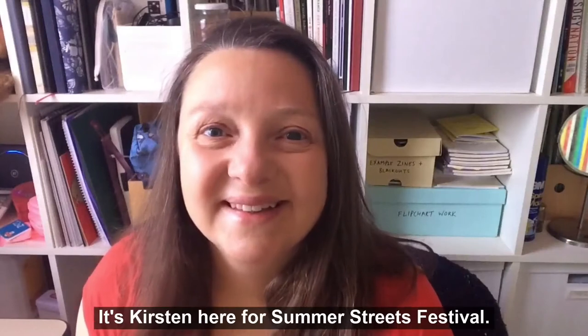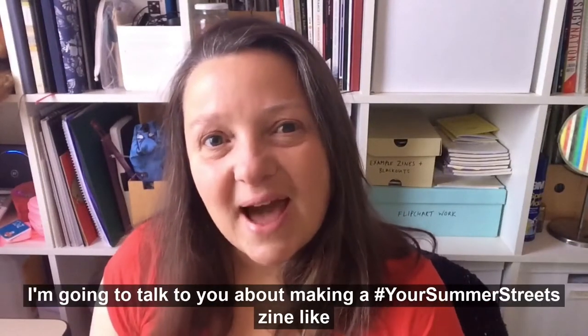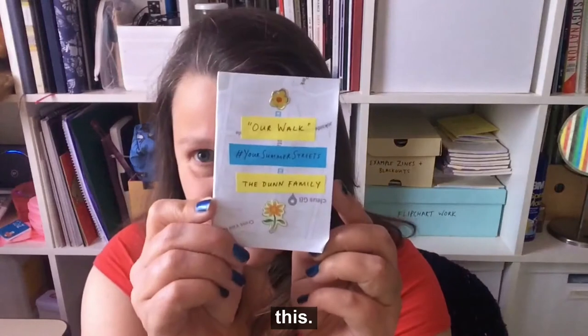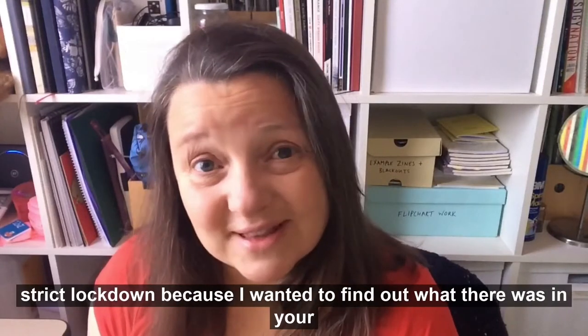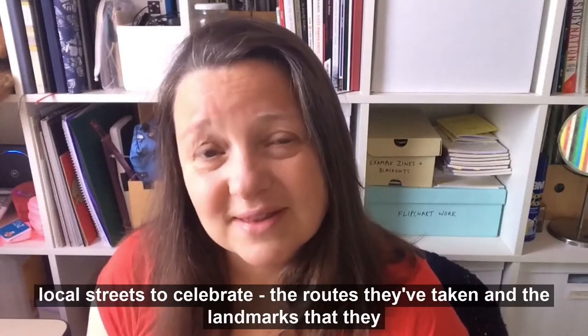Hi, hi everyone. It's Sherston here for Summer Streets Festival. I'm going to talk to you about making a Your Summer Streets zine like this. I've been talking to people about where they have walked during their strict lockdown because I wanted to find out what there was in your local streets to celebrate.